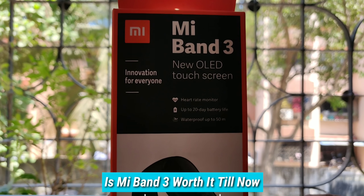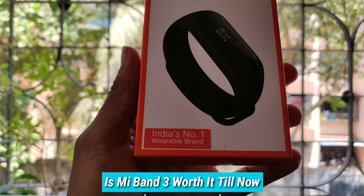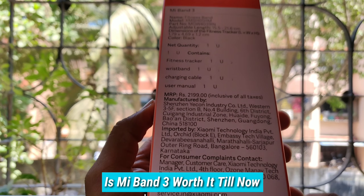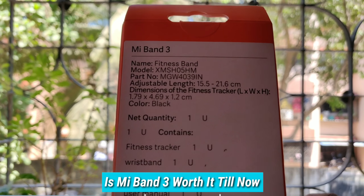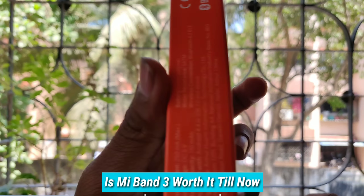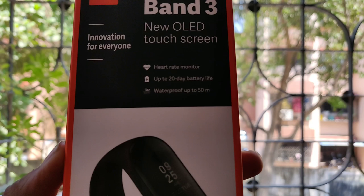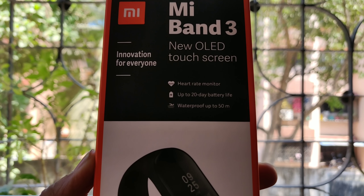Hey guys, finally we are back with another video. So recently when I bought the Mi Band 3, I have to give a review on whether the Mi Band is good or not and if you should purchase it, or whether it will be an alternative to the Honor Band, as there are different bands available.